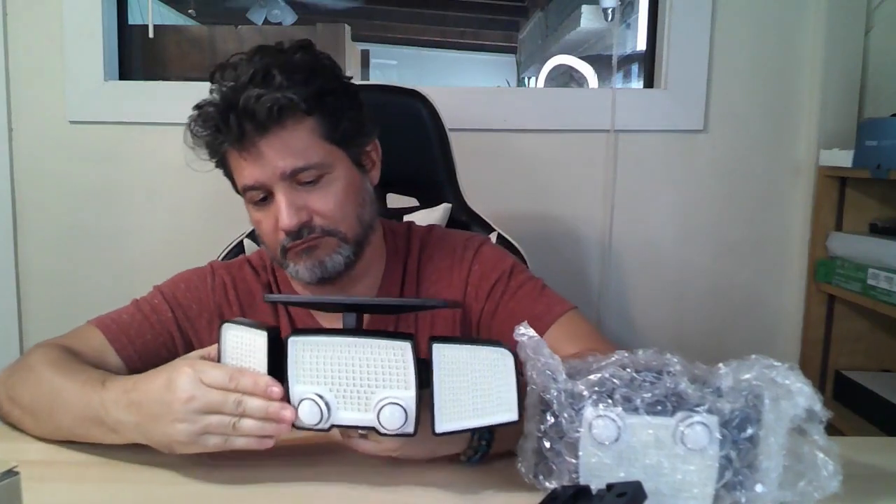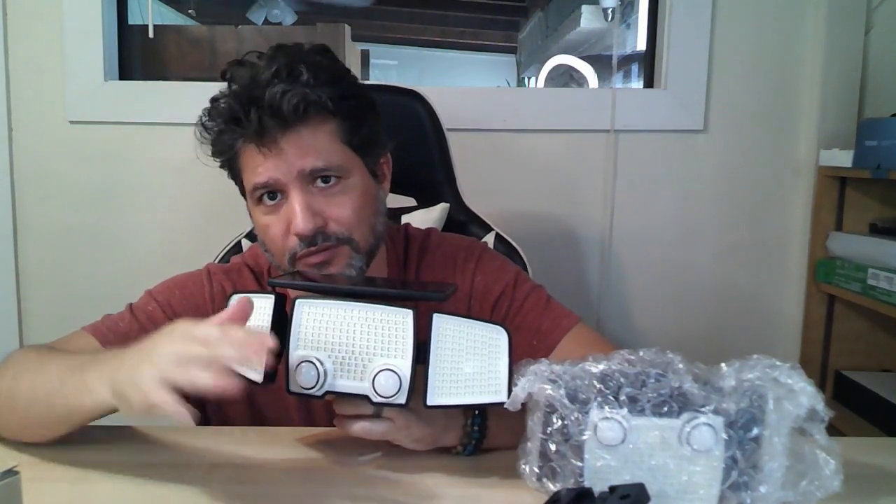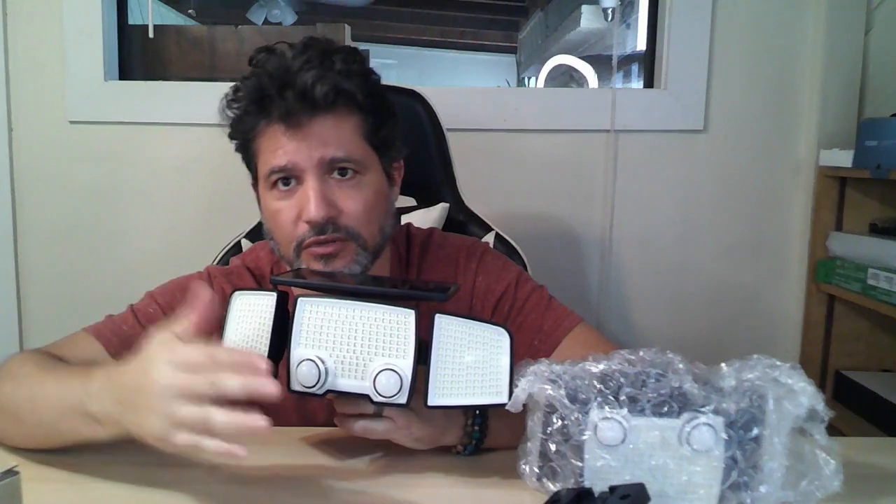There are two of them in a package and it is very easy. It comes with the instructions. It has a little switch in the back so you can turn it on with the sensor, without the sensor to leave them on the whole time, or just off so that even with the sensor it won't turn on.